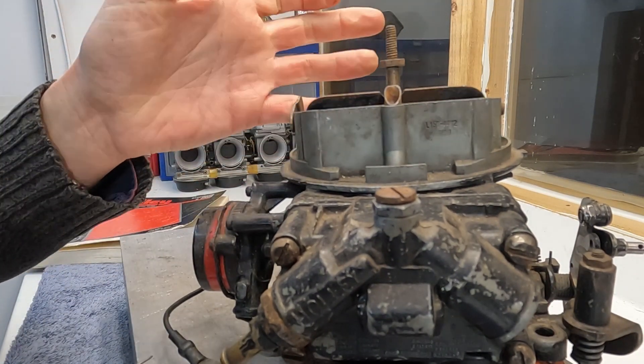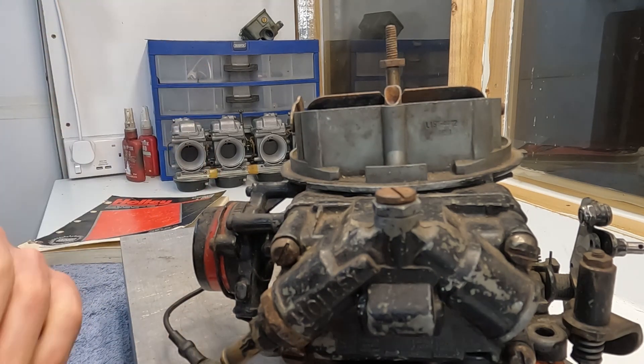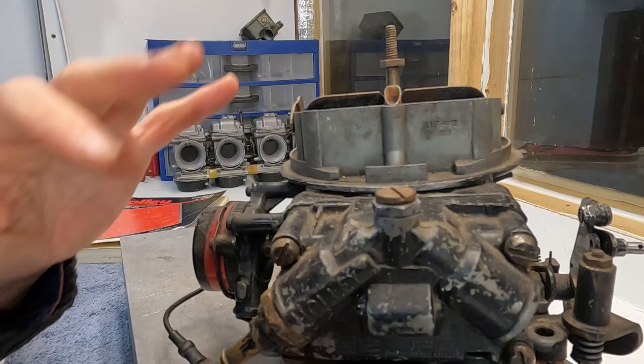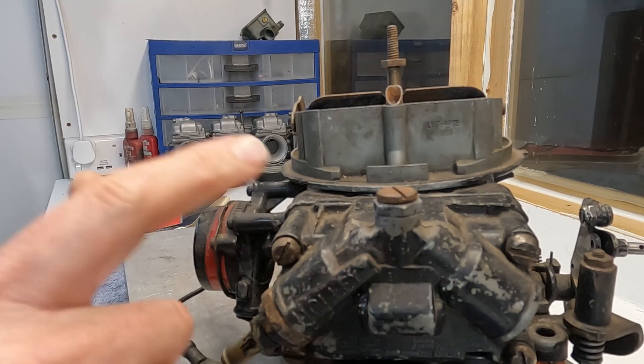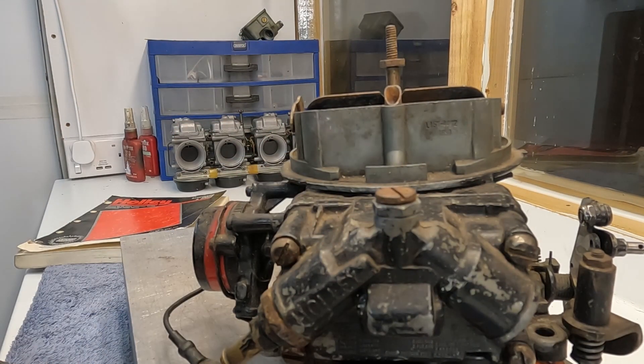When I restore this unit, I'm going to try to see whether I can convert it to an automotive application, or just service it back as if it were a marine unit. In the meantime, let's take this unit apart and see what we're working with.